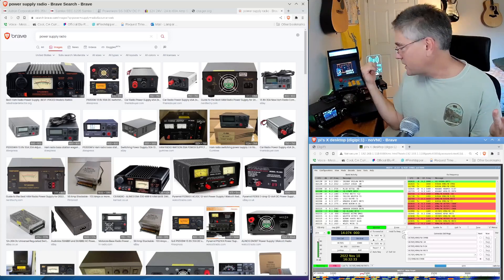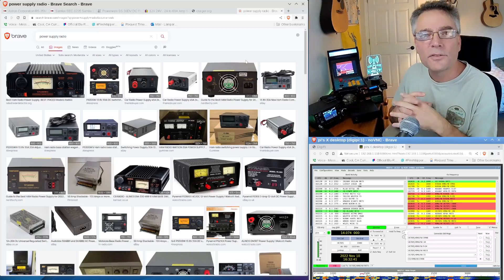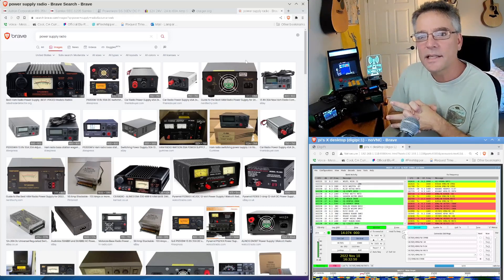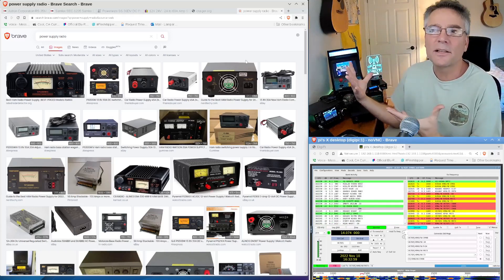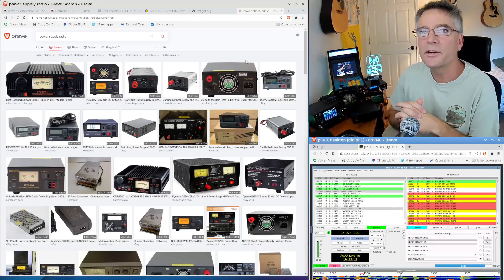The first type is a linear power supply. This uses a massive transformer, capacitors, and pass transistors to provide a steady current at a steady voltage. The downsides are that they're really expensive, really heavy, and they actually emit acoustic noise — they hum. That's one of the reasons I don't use a linear power supply. They're also not very efficient and get really hot. But the cool thing is they're dead silent from an RF perspective and provide a very steady voltage.